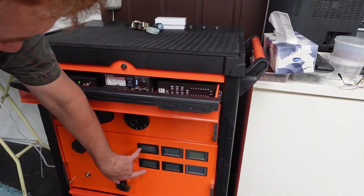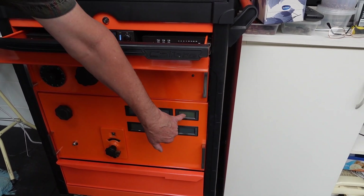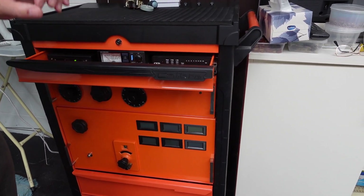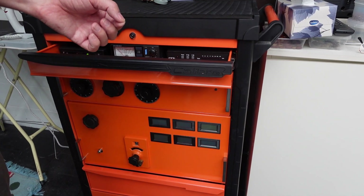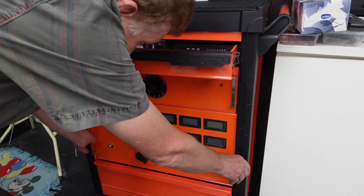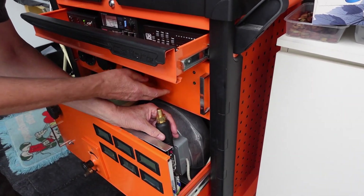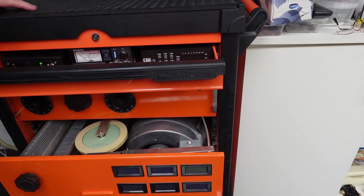Down here we've got digital meters that read HT voltage, HT amps, grid current, grid voltage, control voltage of the switching system, and also filament voltage. There are two separate wires going to the filaments with a bridge and a variable resistor for calibration, so there's exactly 7.4 volts across the tube itself. Some people think they've got it right measuring back at the transformer, not realizing there's a lot of voltage drop when drawing that sort of current. I've used welding cable plugs and sockets to connect to the deck that contains the filament transformer.